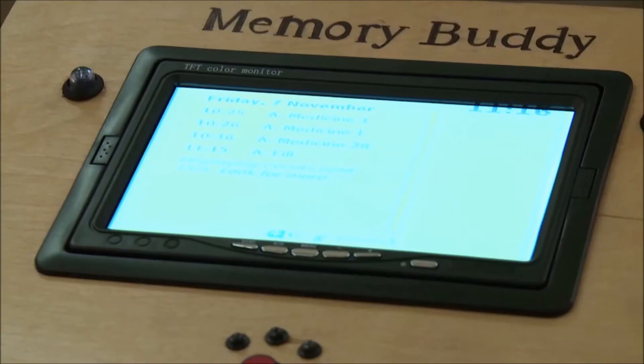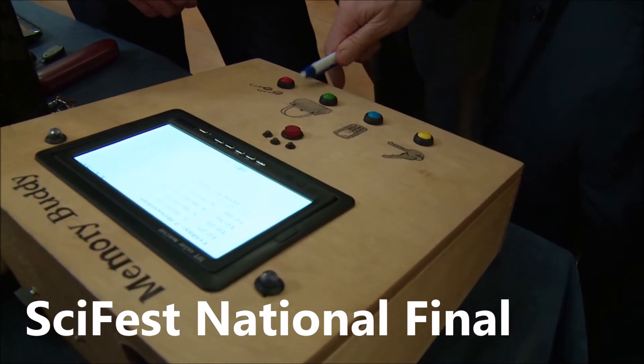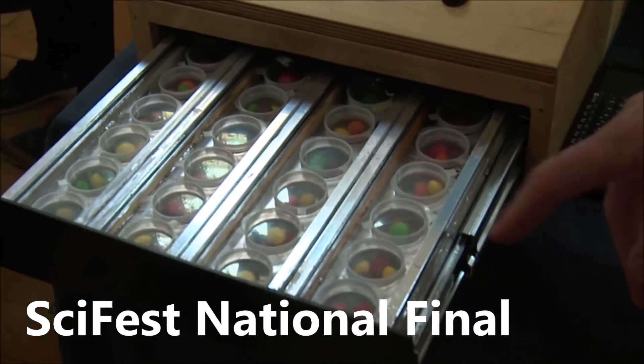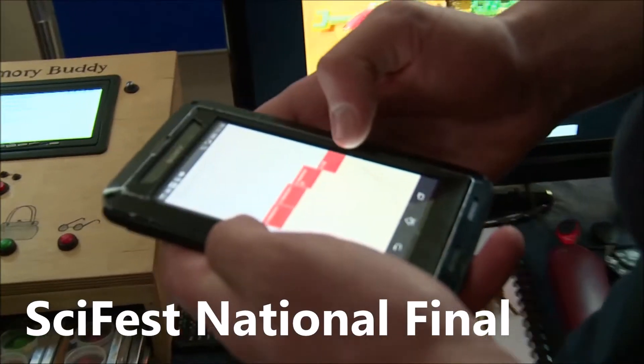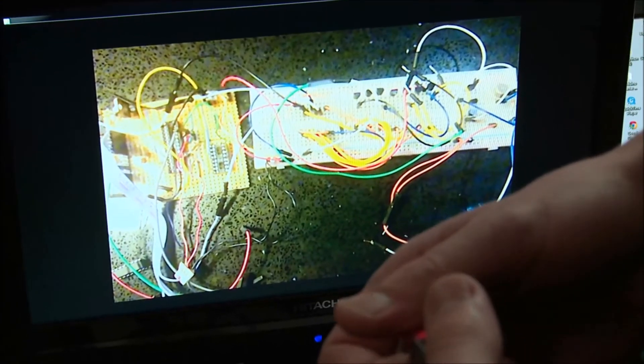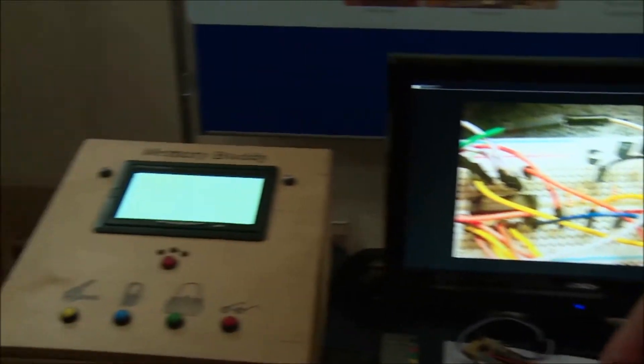This project started because I noticed that people in the early stages of Alzheimer's or memory loss forget to take medicine or lose things like their phone and keys. I wanted to design something to help them remember medicine and appointments, and to find things. I used Google Calendar so it can be set from anywhere, and a Raspberry Pi that searches the calendar — at the right time, a red light flashes, a drawer opens, and they take their medicine.